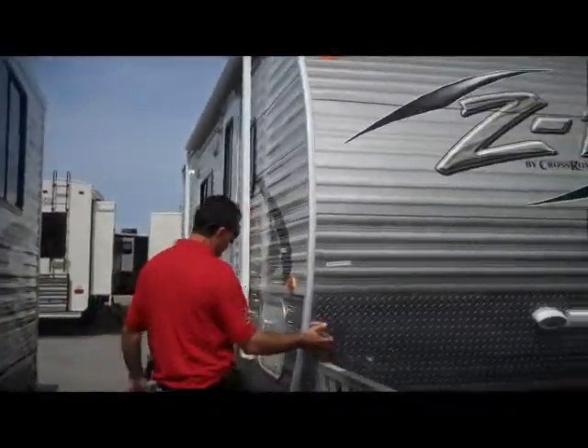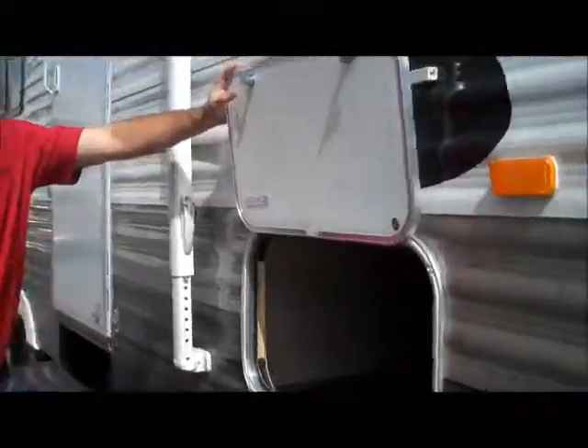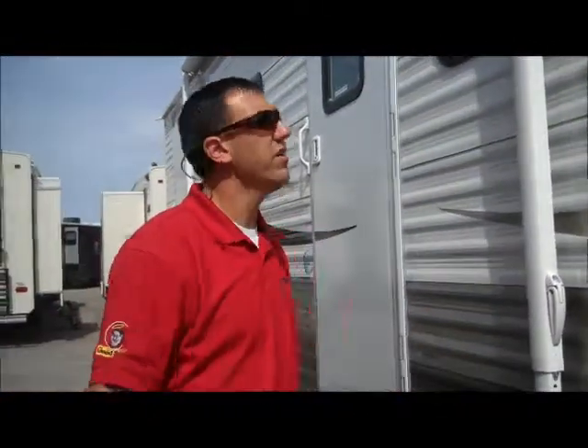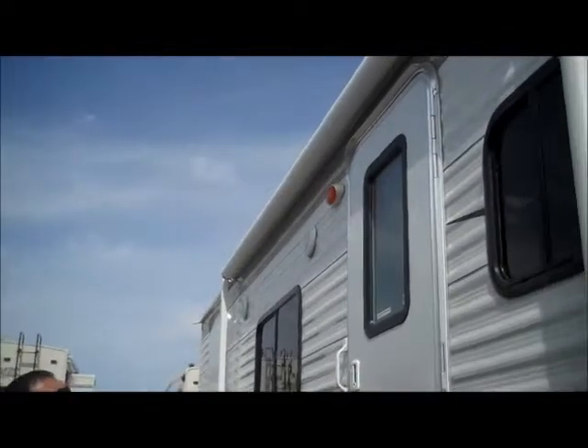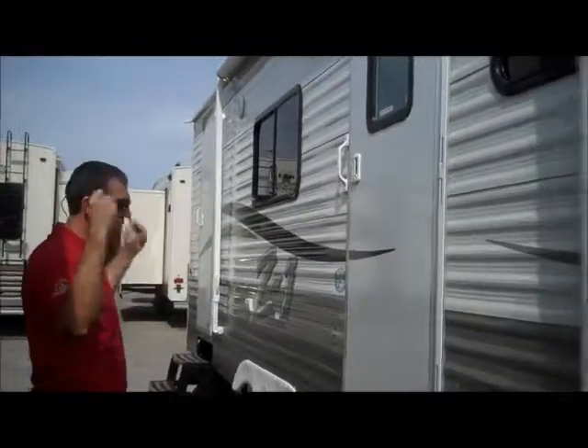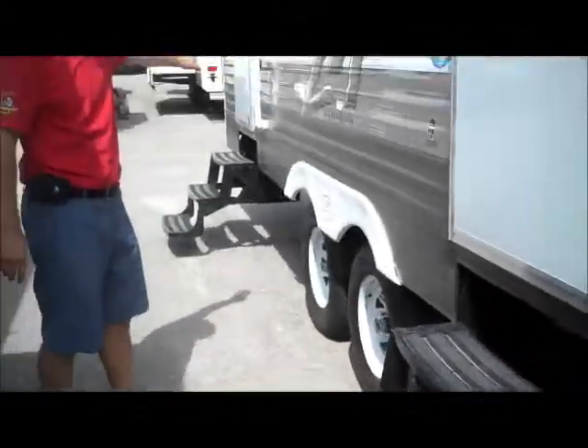Got a diamond plate here in the front, and a nice full pass-through storage here — take all your camping goods, dutch ovens, all that kind of good stuff. If you're speaking with my wife, the more the better. Nice big awning here — it's a little manual awning, you just crank it out. It's got three steps here, as well as at the back door that goes into the bathroom.